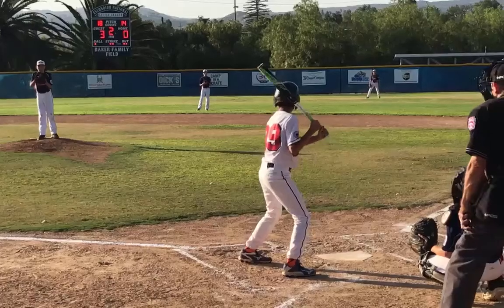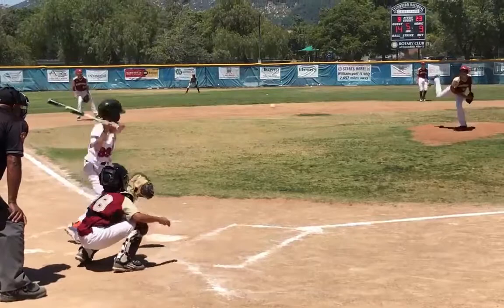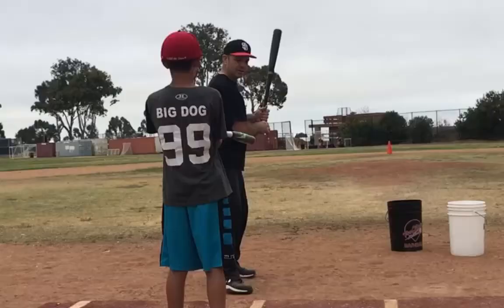This is Brandon before — he didn't have really any power. He didn't know how to get his energy into the ball because he was completely disconnected and wasn't using his momentum and his levers correctly.